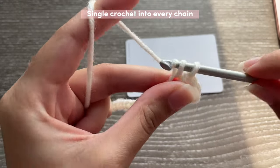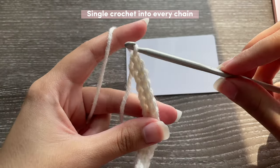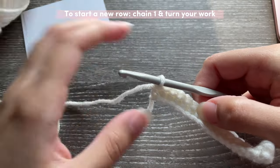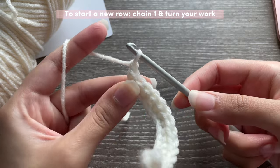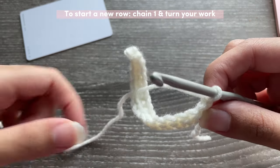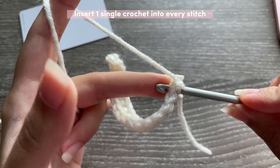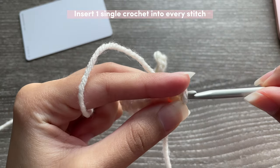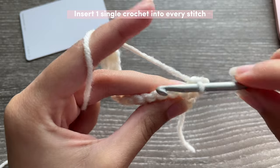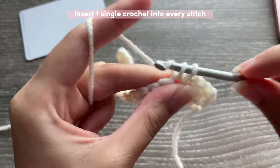Go into every single chain and single crochet into each one. It's completely normal for your work to curl like this — it's going to stop curling once you've done a few more rows, so please don't be worried. To start a new row, chain one and turn your work. Insert one single crochet in each stitch but not the chain one. You're going to keep doing rows until this piece is twice as big as your card.